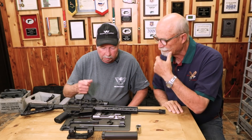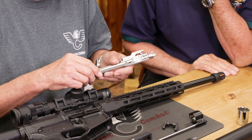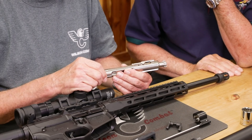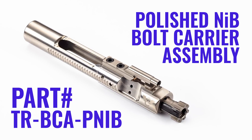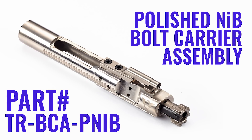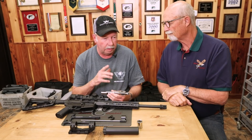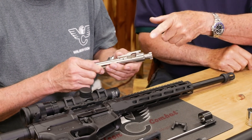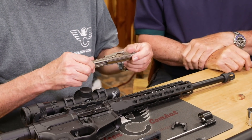Tell me about this bolt carrier group. It's our same carrier we've been running — a mag-particle-inspected, high-end bolt and bolt carrier assembly — but it's got a polished nickel boron coating on it. Really slick. We don't like to run our ARs dry, but if they do get dry with this slick finish, they seem to keep on working. And if you're running a suppressed gun, they can carbon up pretty quick — this makes cleanup so much easier. Basically a paper towel: just wipe it down, re-lube it, and stick it back in. This is just now coming online, so you can buy it as an accessory and refit your gun.